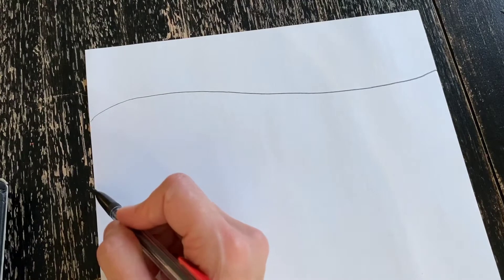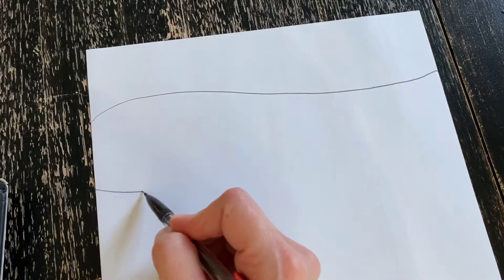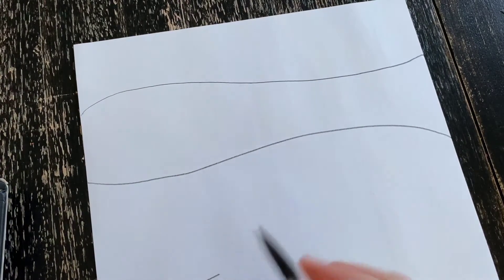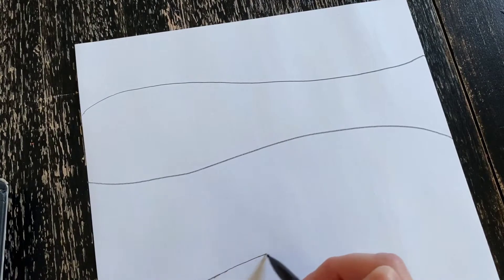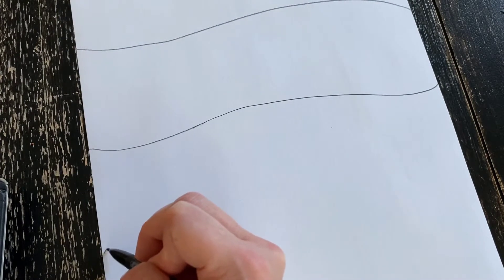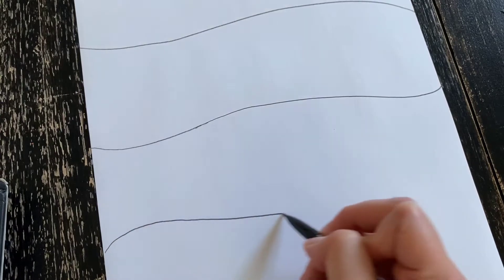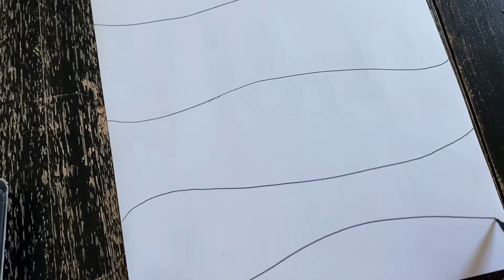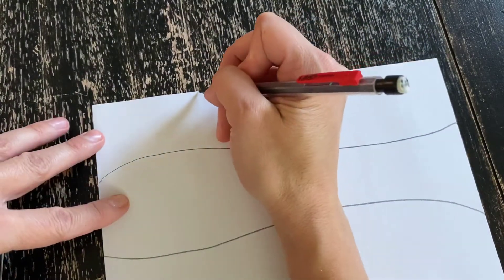You're going to divide your paper up into six sections using five curved lines. One, two, three, here is my fourth line and my fifth line. Go ahead and pause this video so that you can break your paper up into six sections using five lines. We'll wait right here.